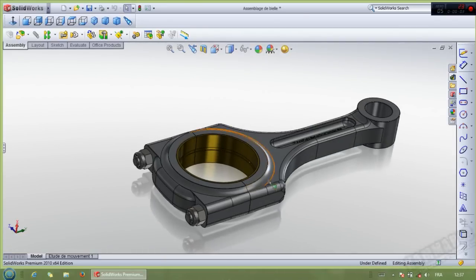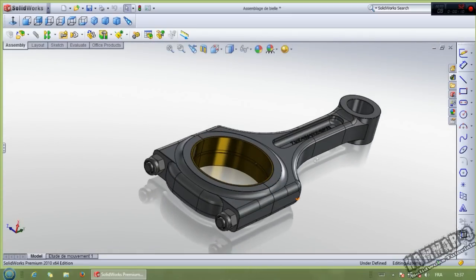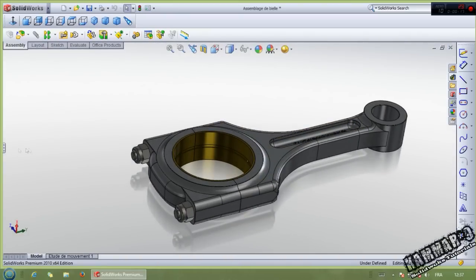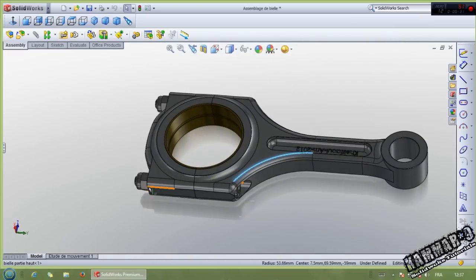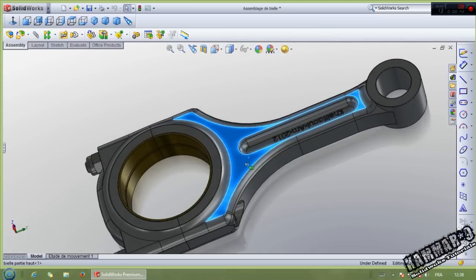Hello everybody, and welcome to the second episode of how to make a V12 engine in SOLIDWORKS. We have here an assembly of connecting a rod. The total part - we used the toolbox to make a bolt here, and we have the part of the connecting rod. We will make it today. Then the second part, we will make it in the next tutorial. Let's start by this one.